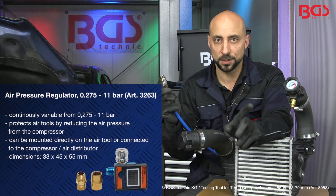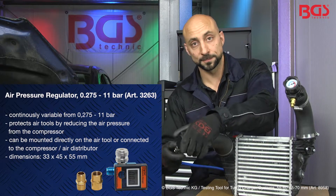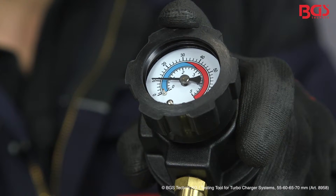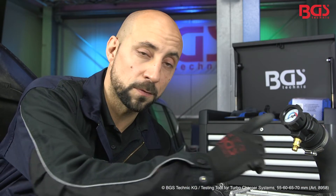A little tip from me: always work with pressure reducers with your compressor system and nothing can go wrong. As we can see, the pressure is at 1.2 bar. Please don't work with more than 1.5 bar in the system. If you don't hear any noise or detect any pressure drop on the pressure gauge, then your charger system is in order.